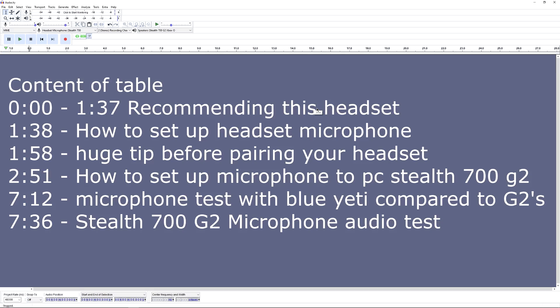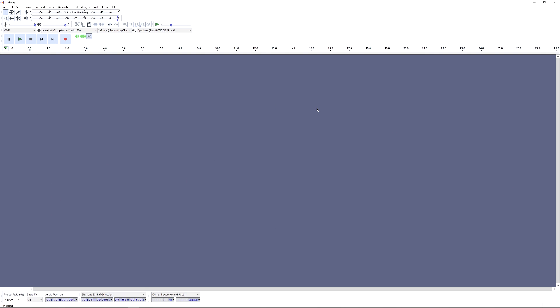Welcome back to the channel. This is going to be another video on the Stealth 700 G2s from Turtle Beach. I love this headset — the microphone quality isn't the best, but man does it perform great in games, watching videos, and editing. I can't believe you can use this headset on both Xbox and PC, especially at the same time — that is so cool.